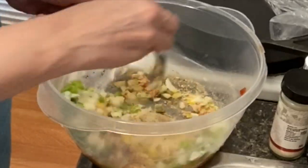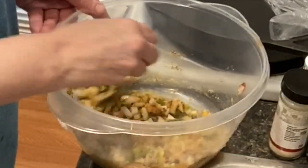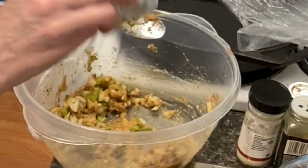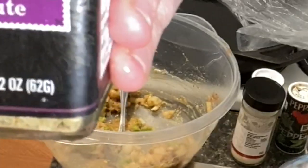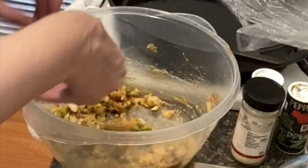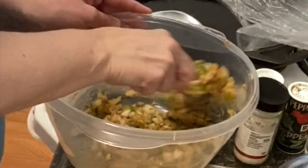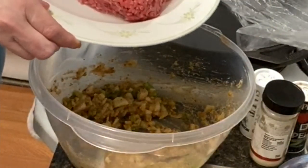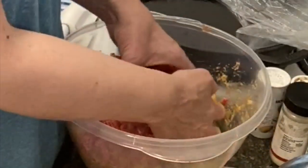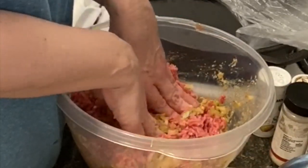Stir until everything is combined. We're adding a sprinkle of salt, and just for fun I'm going to add some 21 seasoning from Trader Joe's — I know it's not in the recipe but I'm adding a little bit. Give it another good stir, then we're adding the beef and getting our hands in there to mix everything really well together.